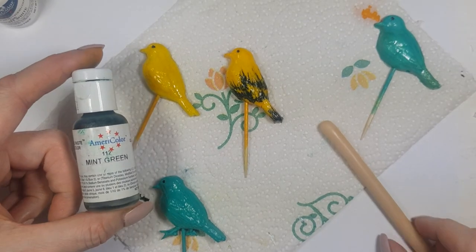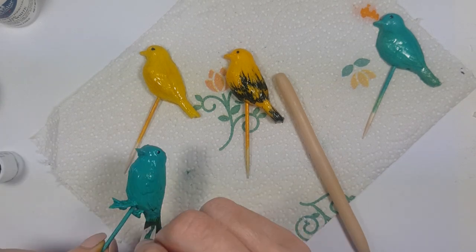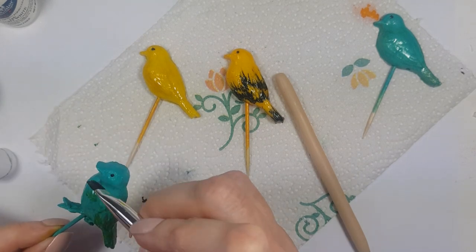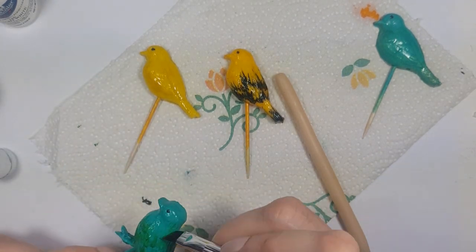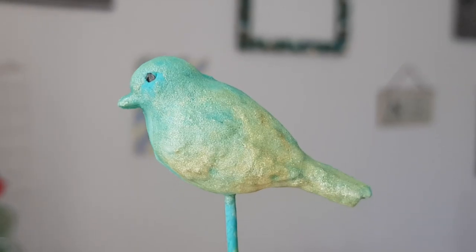Now let's move on to each bird. For my teal and green one, I'm going to be using some mint green gel food color with my brush and adding brush strokes here and there, being really random. This is pretty much it for this one — it's pretty easy and looks super cute.